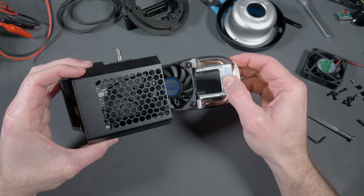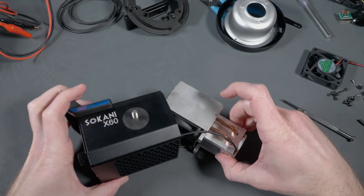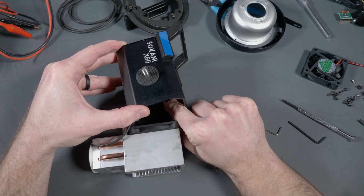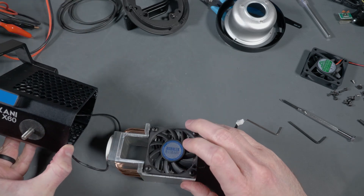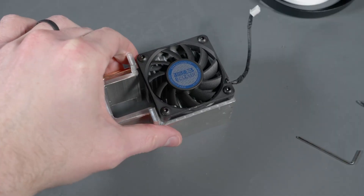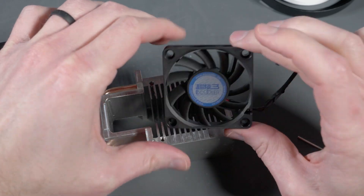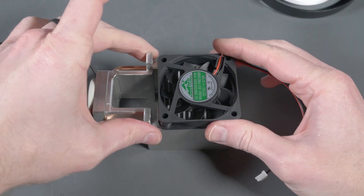Now that we've got this big honking heat sink exposed, you're just gonna pull it out very carefully, making sure you don't yank on the wires too hard. Then you can swing it out of the chassis and expose the fan. Follow the connector wire back for the fan and pull it out — it comes out pretty easily. Then swing the entire assembly out a bit more to get really good access, take these last four screws out, and that removes the fan from the heat sink. We're good to go.